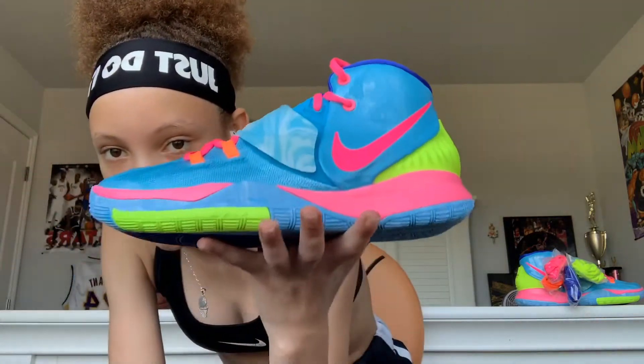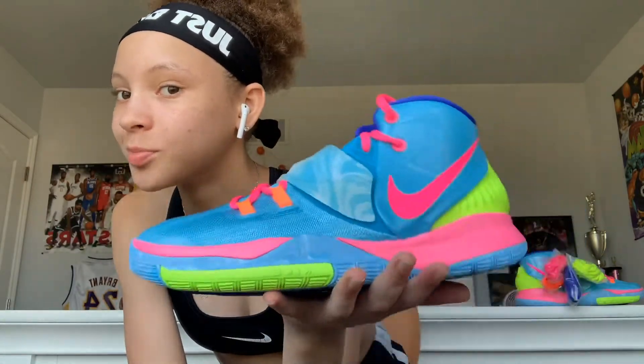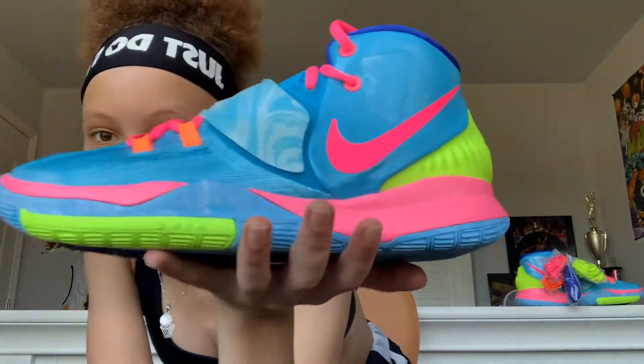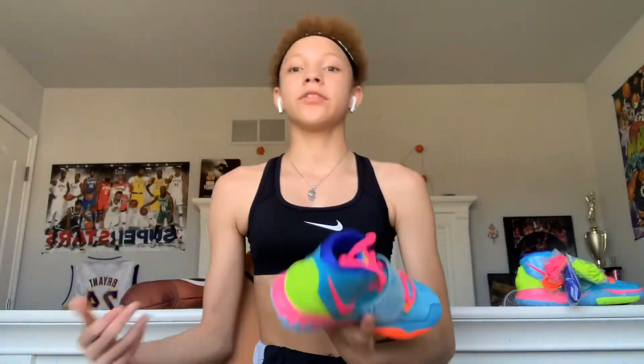Just look at this beauty. The shoe is just so crazy to me - it's different. I'm the type of person that wants to stand out. This shoe is just so colorful, especially in the summer. It's light outside right now so it looks especially good. And it has purple on the inside.